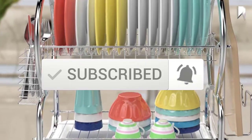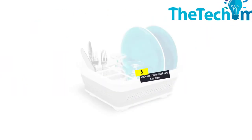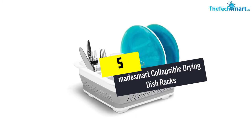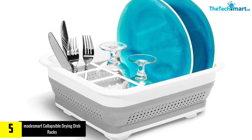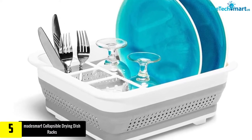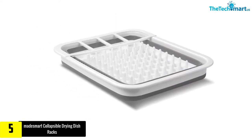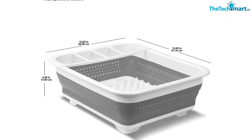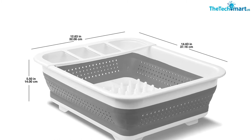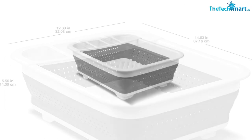Starting at number five, we have the Made Smart Collapsible Drying Dish Rack Sinkware Collection, Easy Storage, BPA Free. This collapsible dish rack features high-quality, heavy-duty, BPA-free plastic material with multiple venting holes to help homemakers instantly dry their dishes. The perfect pre-cut design keeps utensils, silverware, and other gadgets organized.